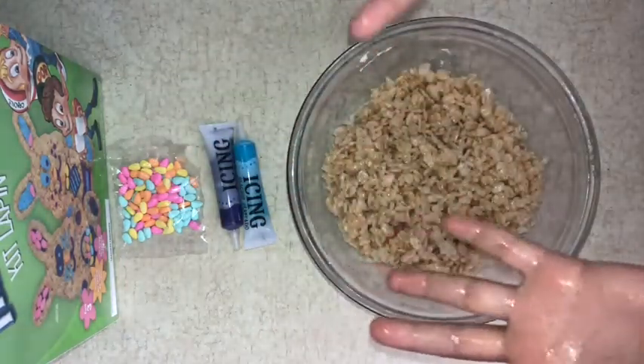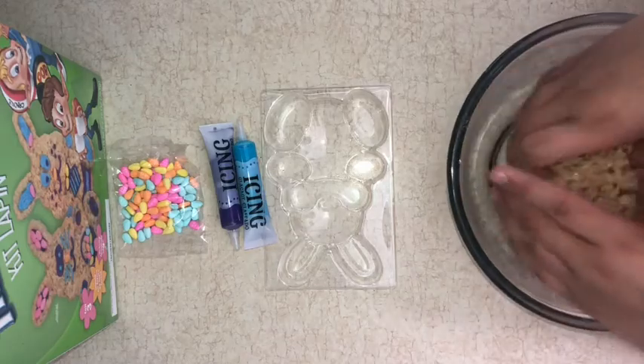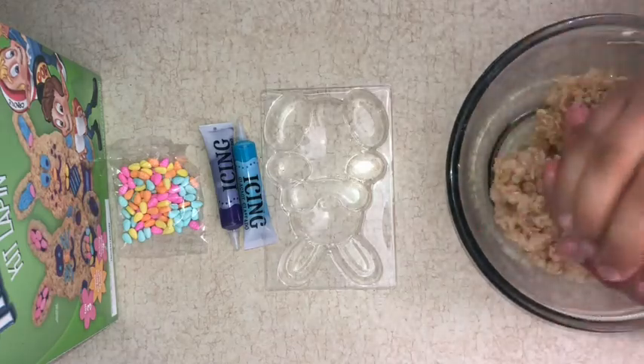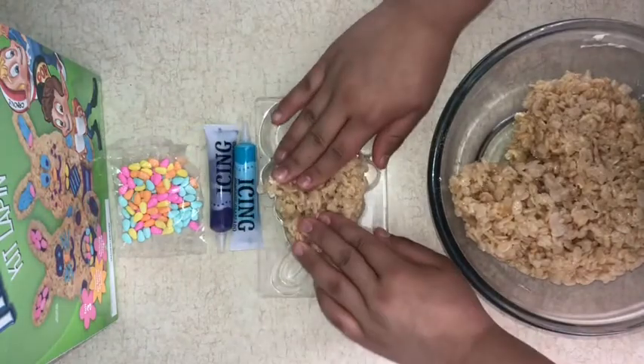Now that you have it on your hands, you're going to take your bunny mold, ball it into your hands, and press down. Let's take a look.